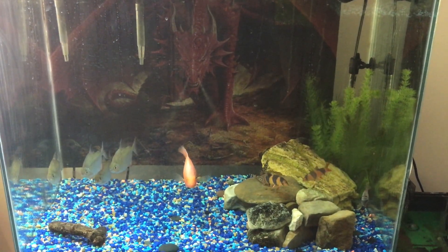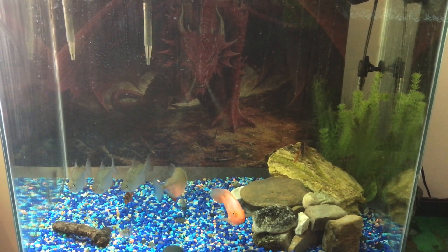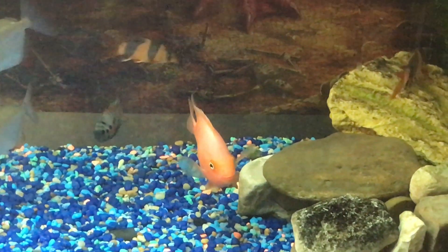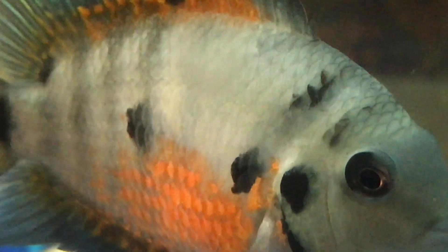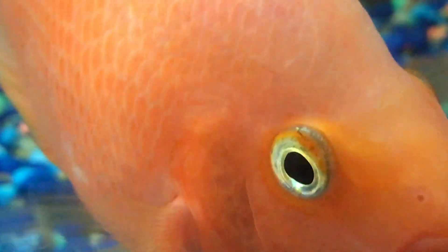Now here's my 56-gallon with my blood parrots, silver dollars, yo-yos, my black convict, and my clown loaches. A lot of people don't like the blood parrots, but I think they're pretty cool fish. And of course everyone's coming to see this guy — Canady. Looking sweet. Blood parrots, silver dollars.